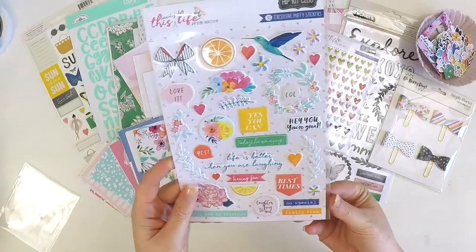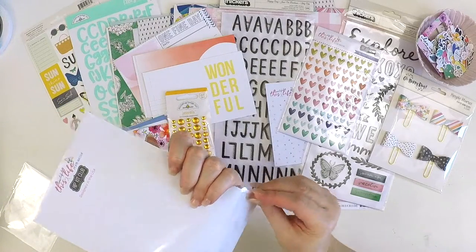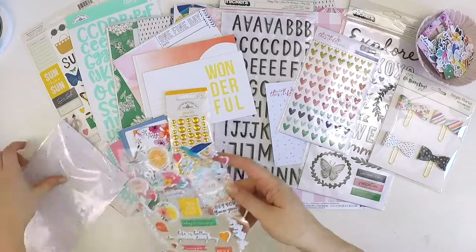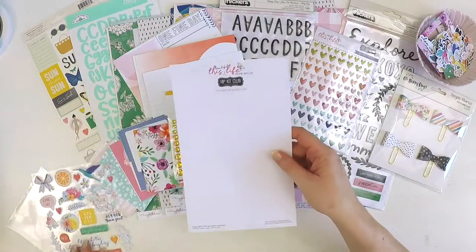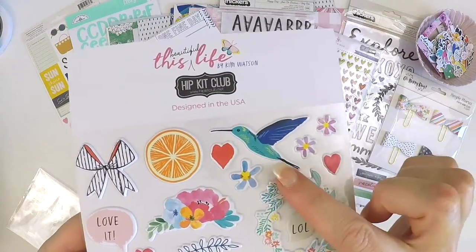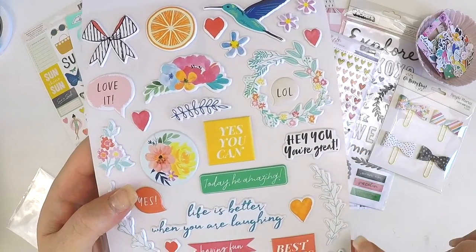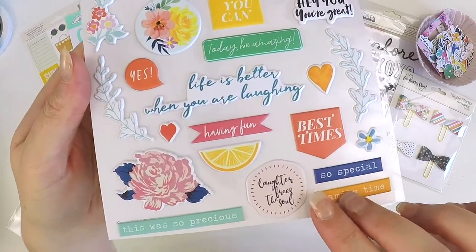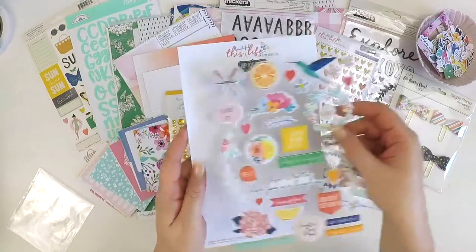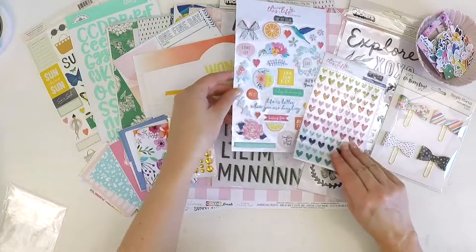Then we've got these exclusive puffies from Kim's This Beautiful Life collection — Kim's designed these. Look at these cute puffies: a bit of citrus, a beautiful hummingbird, flower clusters, yes you can, laugh out loud, hey you — you're great, really really fabulous, so special, family time. Perfect for Project Life — they're about a six by eight inch size, so not too big, perfect to fit into your project life albums.